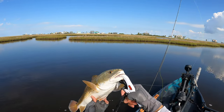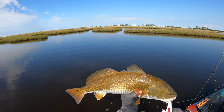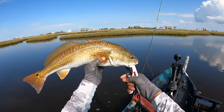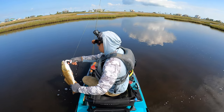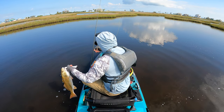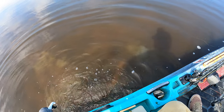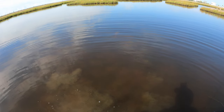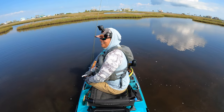Being able to admire something that's gorgeous. They're hungry and they're eating — they just need that scent. I'm using shrimp scent too, for those of y'all that are wondering. As if nothing even happened — let's catch another one.